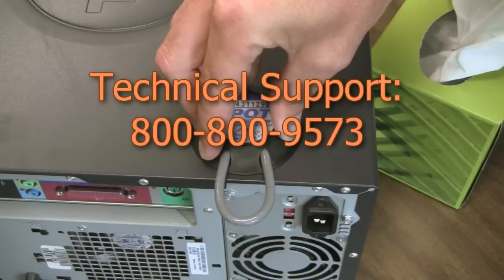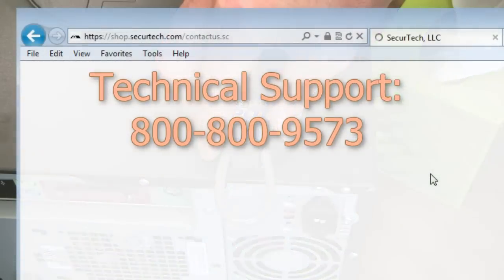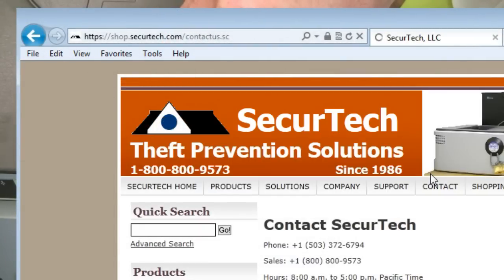If you have any questions or concerns, don't hesitate to give us a call or email us through the contact page at SecureTech.com.